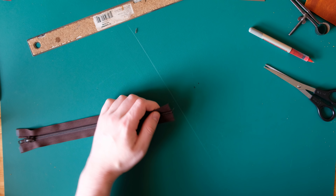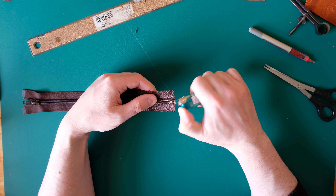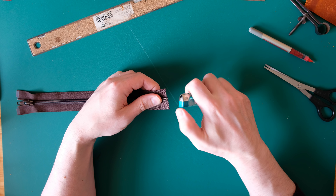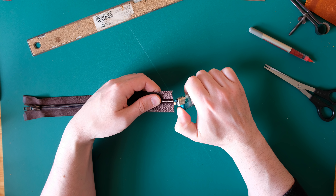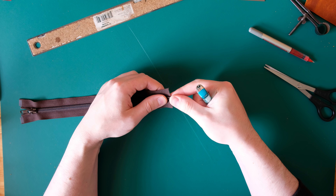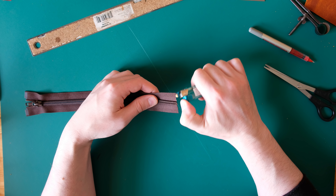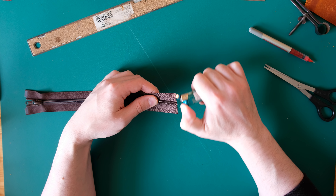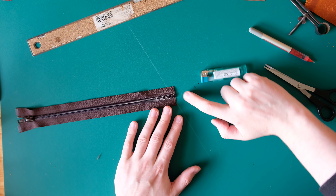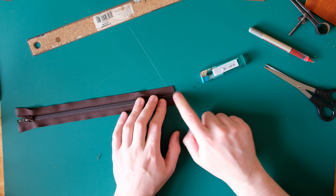What you can do with a plastic zip is take a lighter and melt the end slightly to bind those end teeth, just in case, to make sure they stay together. Also just run the lighter over the tape to remove any fuzzy bits. That's the end of that sorted. This end is never going to be run down to anyway because once we put the leather over, we're going to put a big binding stitch around there and keep it snugged up.